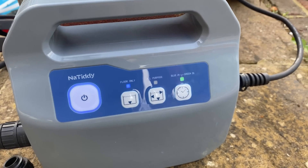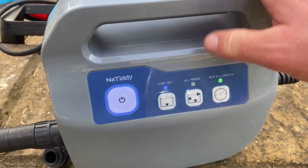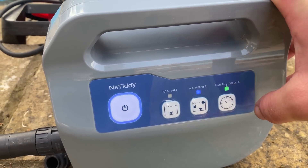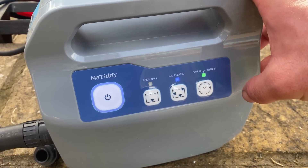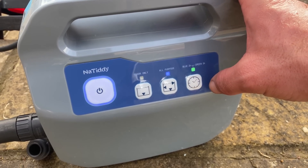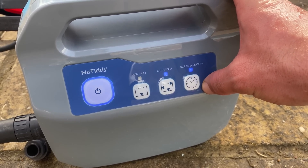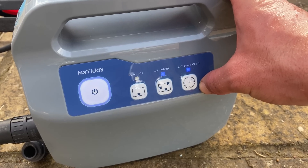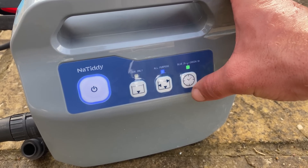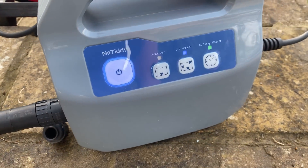Let's get it powered up. It looks like we've got a couple of options: floor only, or all-purpose. Obviously I'm going to go for all-purpose so it gets the walls and the floor. It's on green, which means it will run for five hours. We can have it on blue to just do a couple of hours, but I'm going to put it on for five. And away we go.